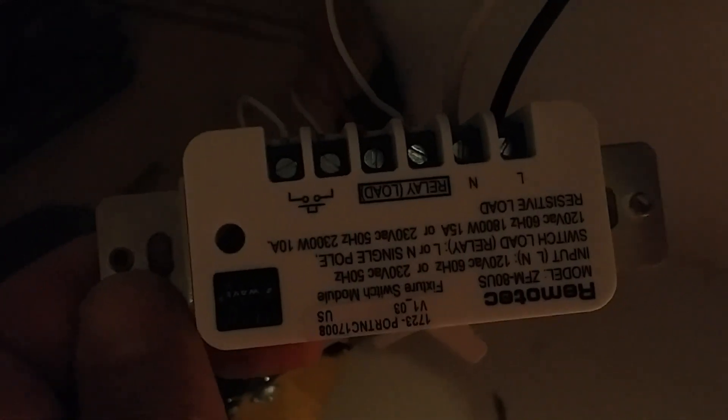So I took this switch out and took this one out. On the back of the switch, you've got your L in — your line in — and your neutral. You've got the red and white going to the fireplace and the red and white going to the switch.